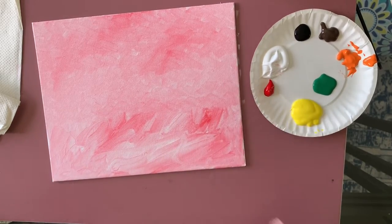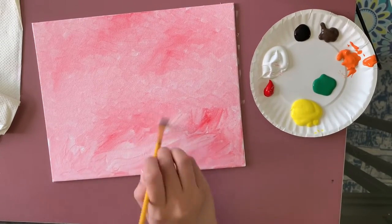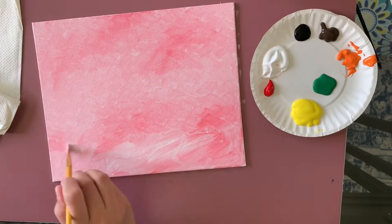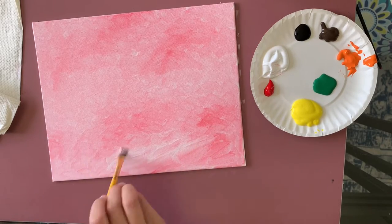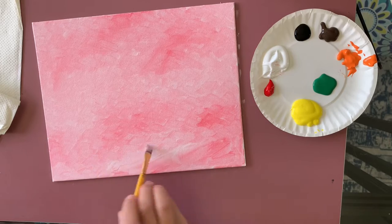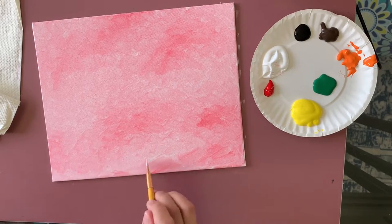I'm using that same brush for this part, but if you want to make the process quicker, you can use a bigger brush or just apply simple left-and-right strokes — you'll get a slightly different texture but it'll be faster.